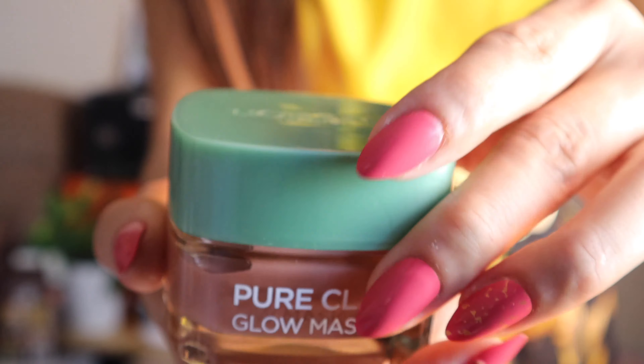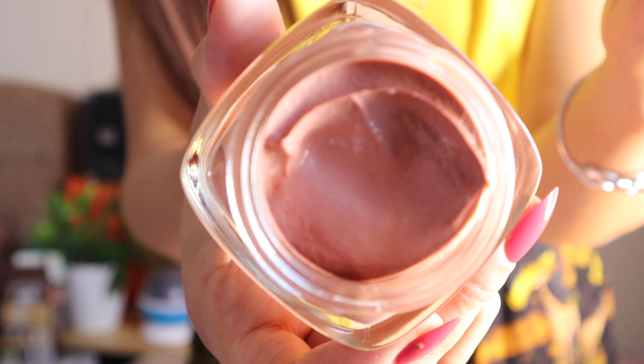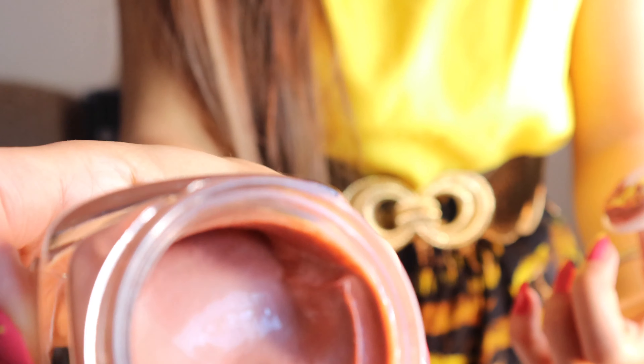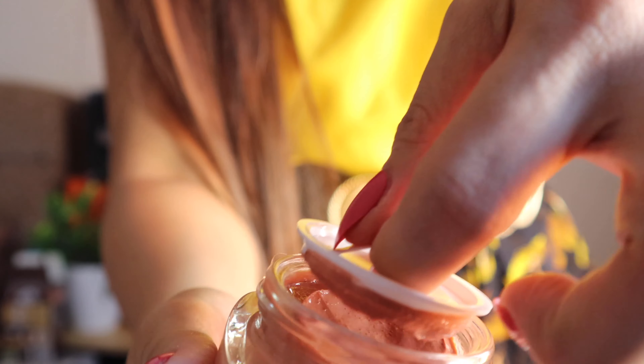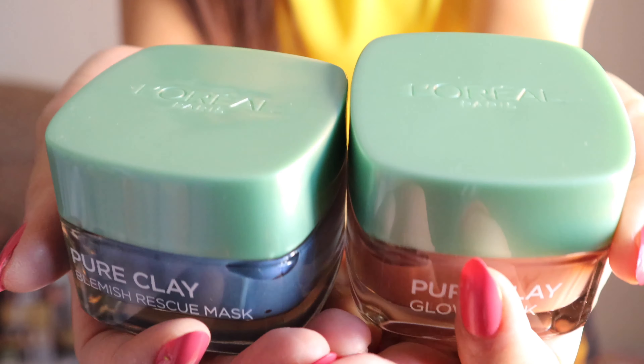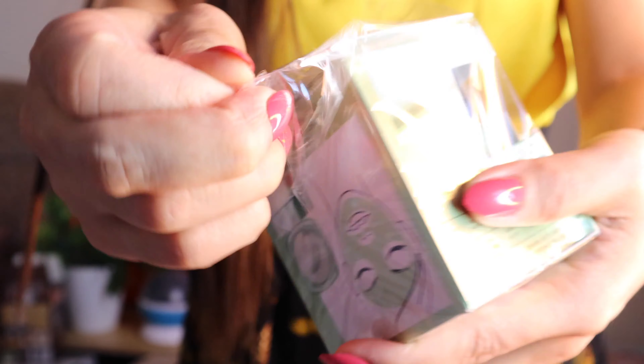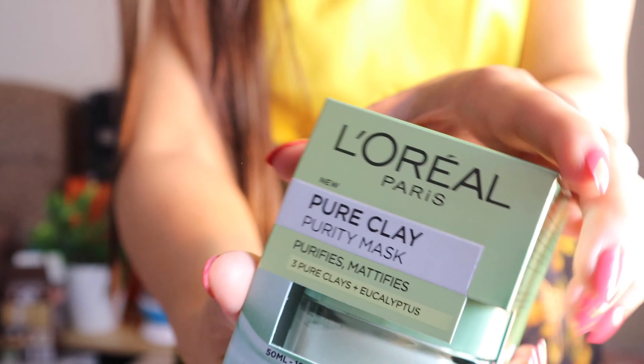It's the same color of the lid as well. It has L'Oreal Paris. That looks cool. I really love the color as well. Smells so fresh. I really love the glass jar — it really gives you that good quality of packaging. As you can see, they're the same color of lid. I'm glad that they were on offer when I saw them from Superdrug.